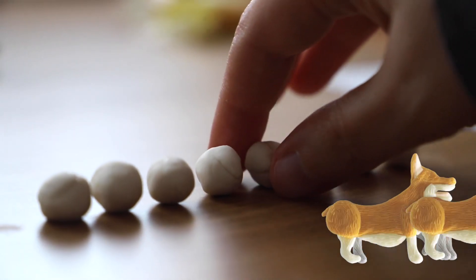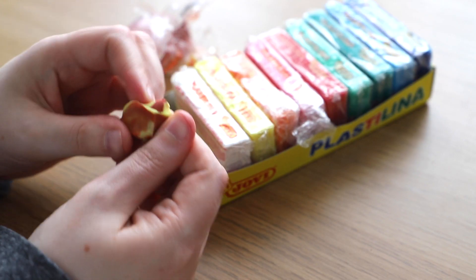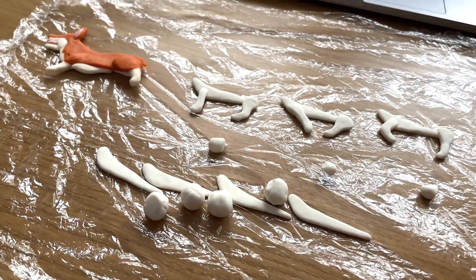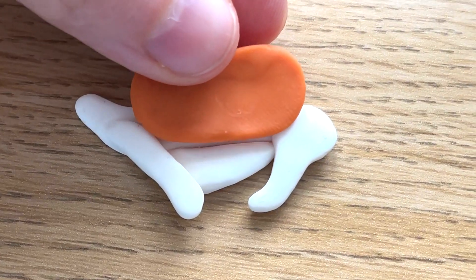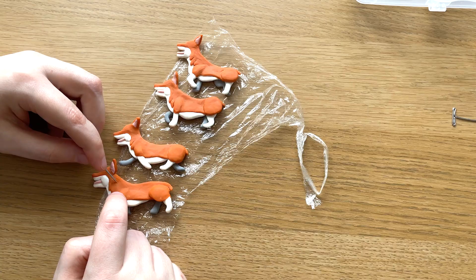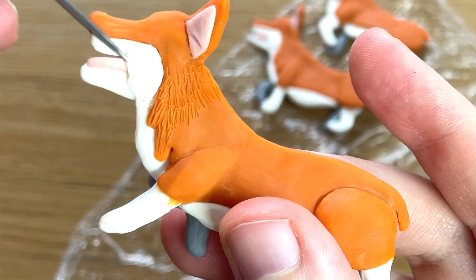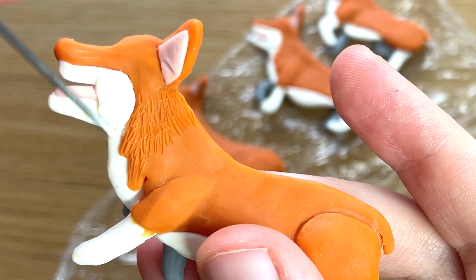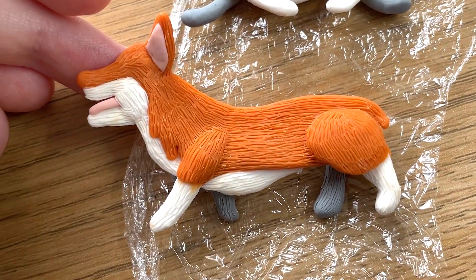I also didn't want to have to build an armature or rig my character, so instead I sculpted my corgi dog four times, with each being a slightly different shape to match the drawings that I made in the previous step. You could do the same with paper cutouts, or you could make them out of felt. Anything goes. The most important thing is to have fun, and doing things this way will be a lot easier, especially when you're learning.